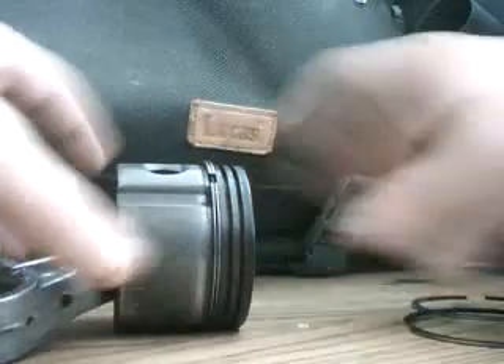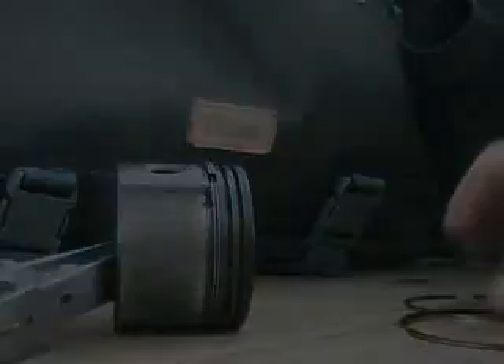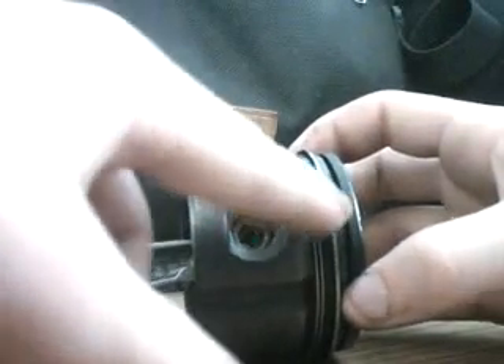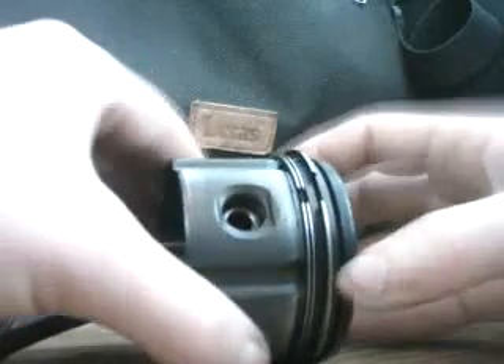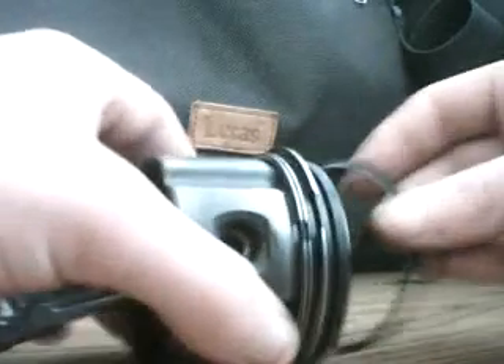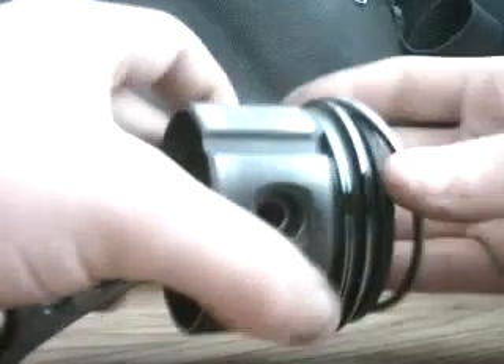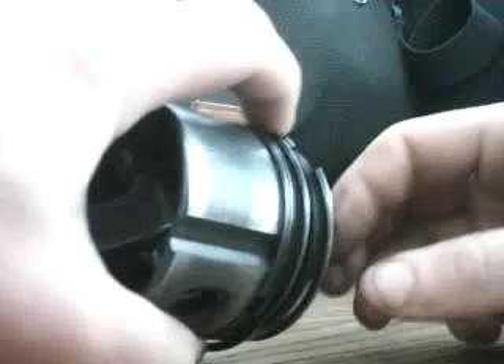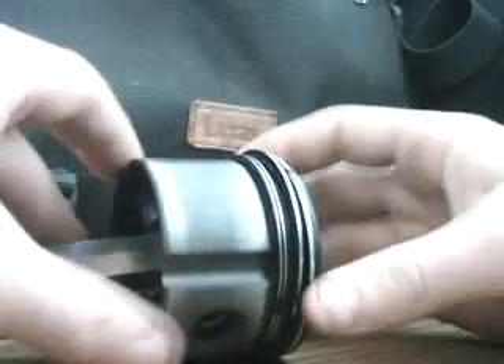The bottom ring you usually won't have to remove. I put one of the rings back in off camera. If you want to know how to do that, you'll find another video. Put one of the ends in the groove and just step it in.